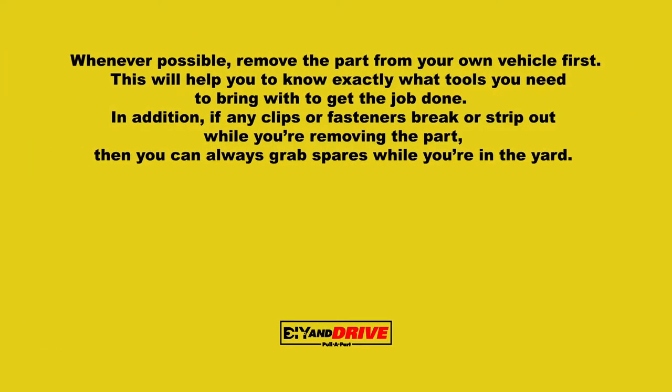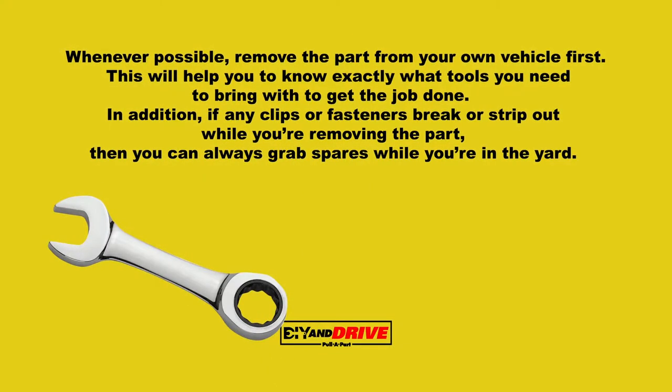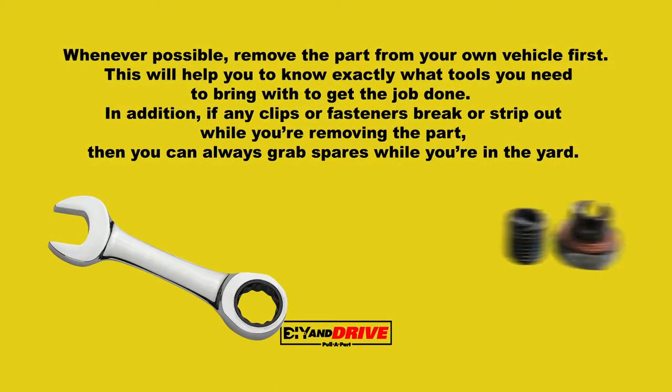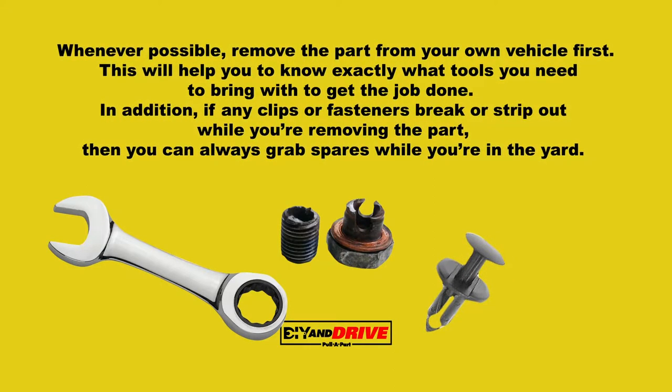Whenever possible, remove the part from your own vehicle first. This will help you know exactly what tools you need to bring to get the job done. In addition, if any clips or fasteners strip or break while you're removing the part, you can always grab spares while you're in the yard.